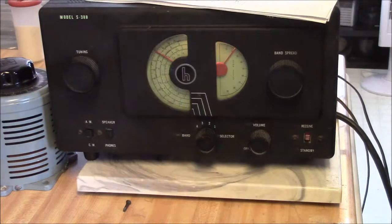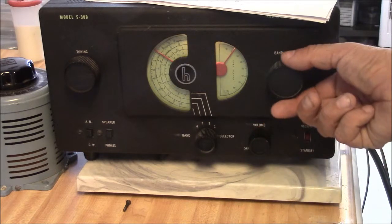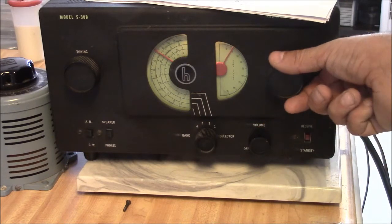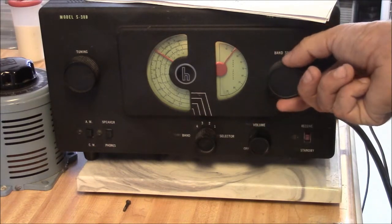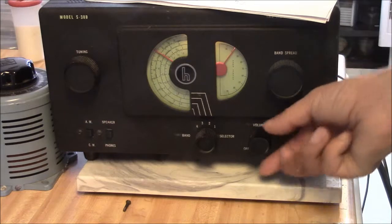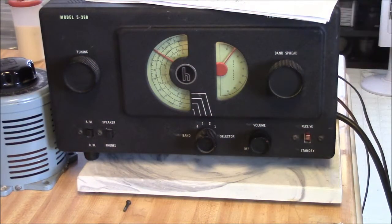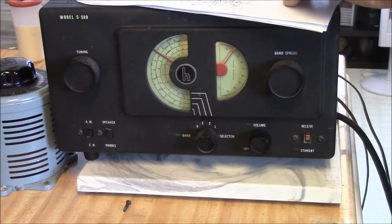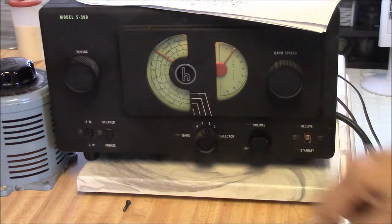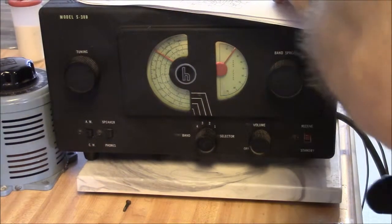I'm going to let this maybe sit here and perk a little bit. It appears to be just running away. I might sit down and study the schematic a little bit. So this apparently doesn't have a BFO coil in it — that coil I pointed to in the first video was probably wrong too. Man, we're not doing so good here.